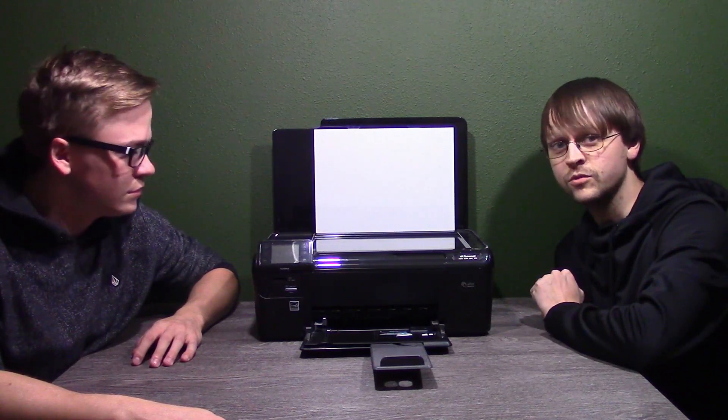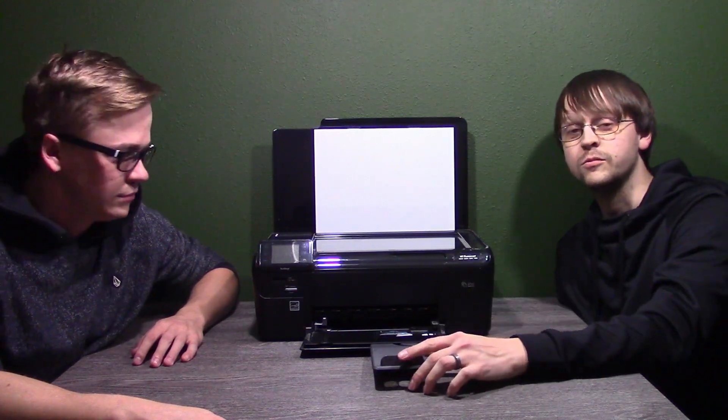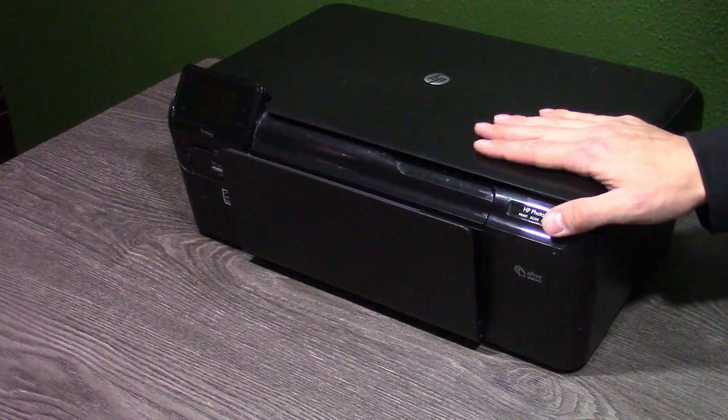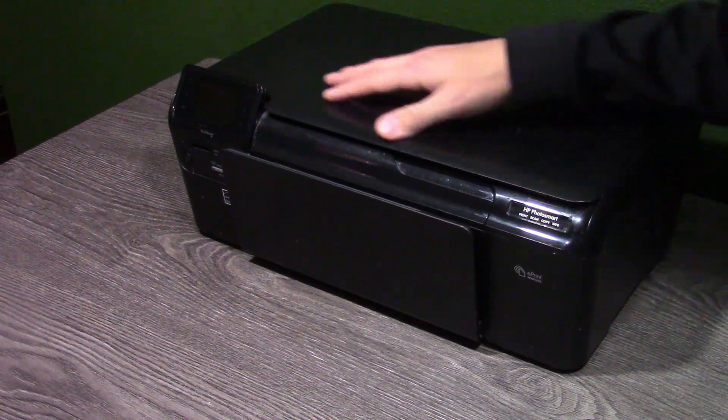So today we're going to power it on and we're just going to show you how to set this up straight from the ground up. So here we go. To set up your printer you must first power it on, and you can find the power button over here.